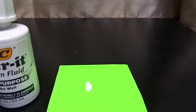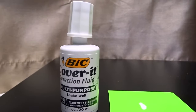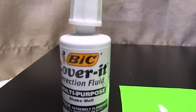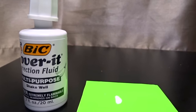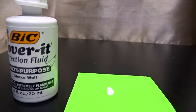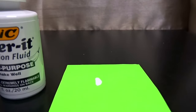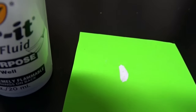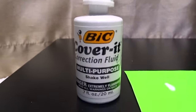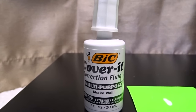It does cover very well and it doesn't take that much. I've used different kinds before where you'd have to cover the same spot more than once — you'd put it down, and when it was supposed to be dried, you could still see the wording right underneath, and you'd have to go over it again. This one covers it pretty fast and thoroughly. One stroke is all you should have to do.